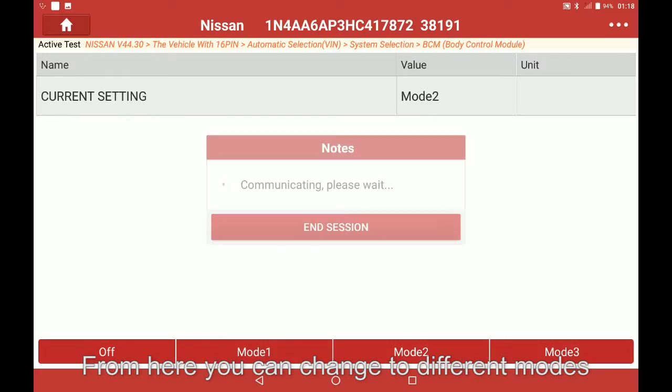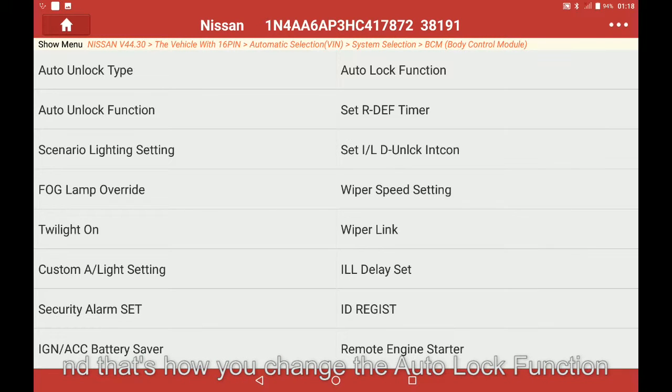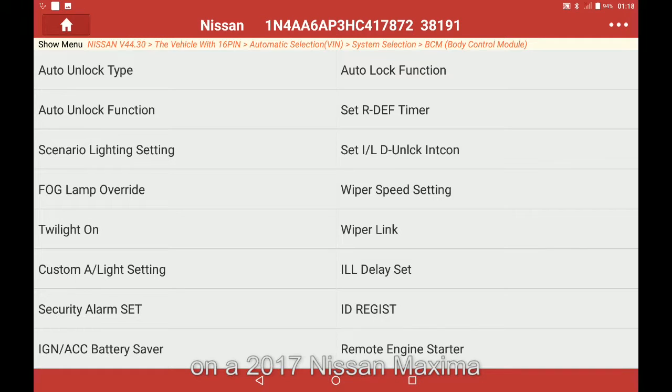From here you can change to different modes or turn off the Autolock function. Once completed select the back button to return to the special functions. And that's how you change the Autolock function on a 2017 Nissan Maxima.